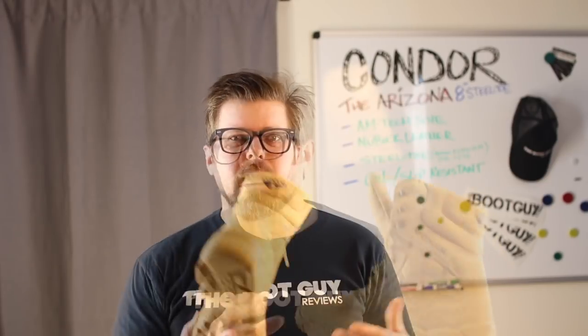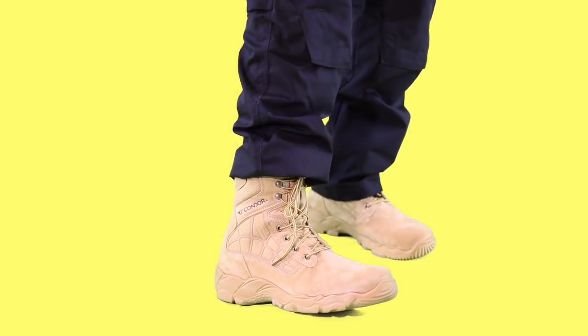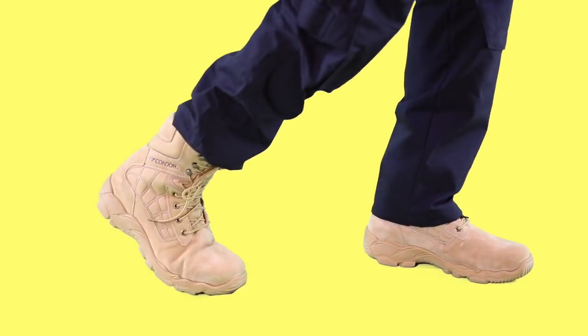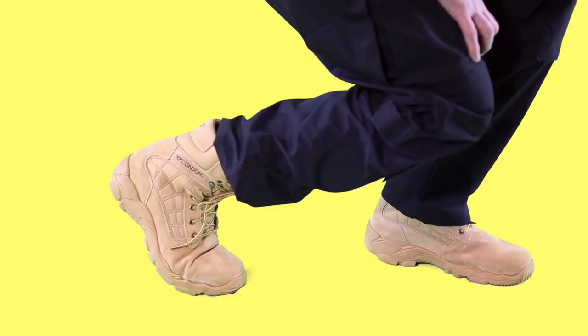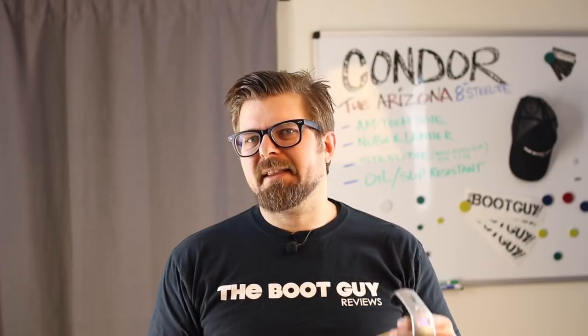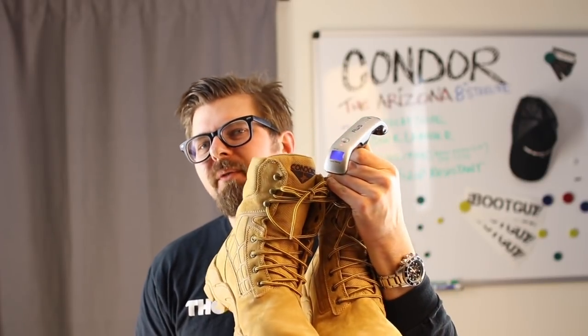Who do I see wearing this? It's a perfect boot for a delivery person, for someone who loves 8-inch boots for the ankle support, and for someone coming from a gym shoe or athletic shoe who needs a little ankle coverage. The entire ankle section is padded, giving you protection from bumps, bangs, and bruises. These boots are lightweight — a pair of Arizonas with a steel toe comes in at 2.4 pounds.